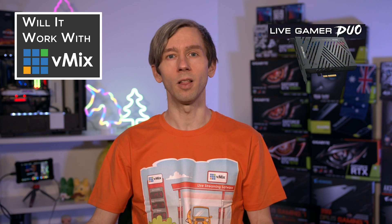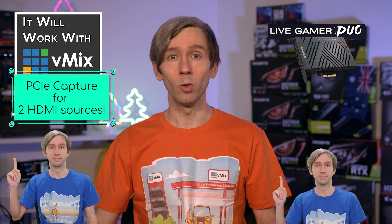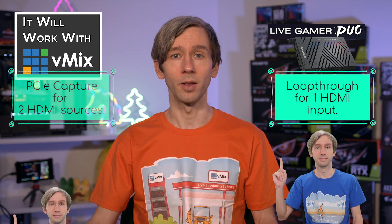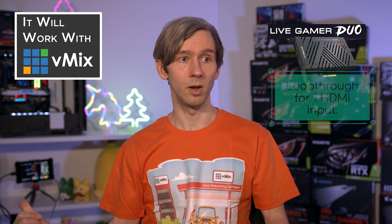Does vMix support the AvaMedia Live Gamer Duo? Yes! The AvaMedia Live Gamer Duo is a PCI Express capture card that allows you to connect two HDMI video sources to use in your productions with vMix. It also has a loop-through that can be used for the first HDMI input on the card, so you could send that out directly and use it in a monitor, a recorder like an Atomos, or even another production fed into another capture card.